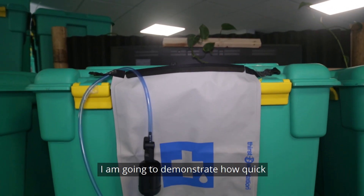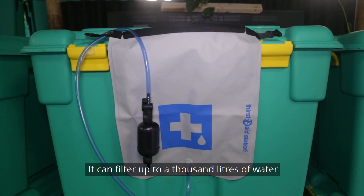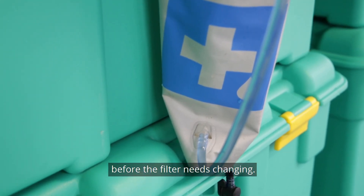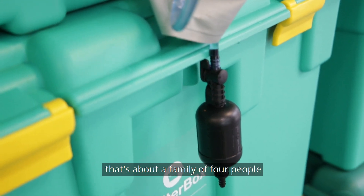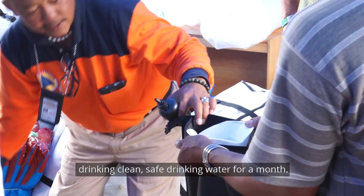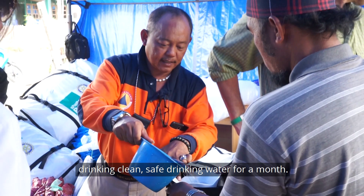I'm going to demonstrate how quick and easy it is to use. This filter can handle up to a thousand litres of water before the filter itself needs changing — to give a rough idea, that's about a family of four people drinking clean, safe drinking water for about a month.